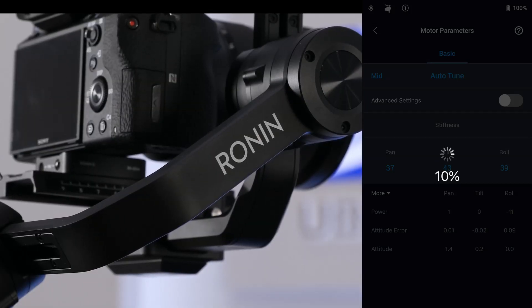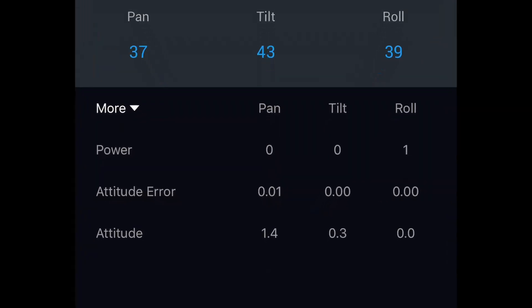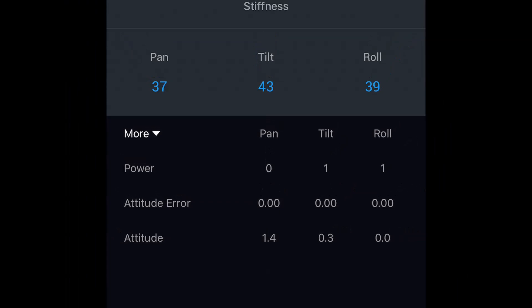After selecting the tuning profile, tap Auto-Tune and the Ronin-S will automatically work out the optimal stiffness value. You can also press and hold the M button and front trigger for four seconds to initiate Auto-Tune without the app. The process takes about 40 seconds, and when complete you can see detailed motor diagnostics at the bottom of the page. You should see the power value at around plus or minus five if the gimbal is balanced correctly. If the value is higher, you need to rebalance more accurately.